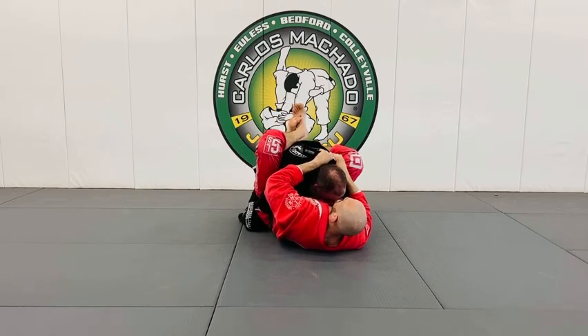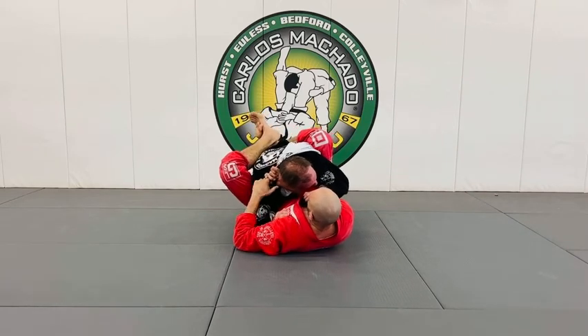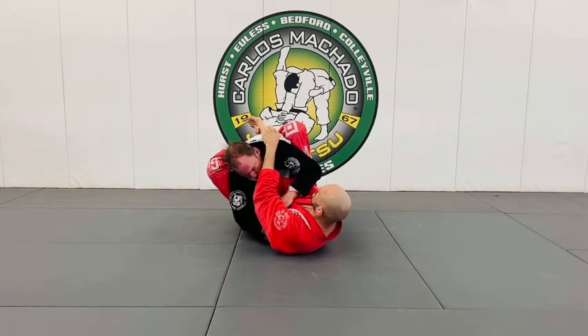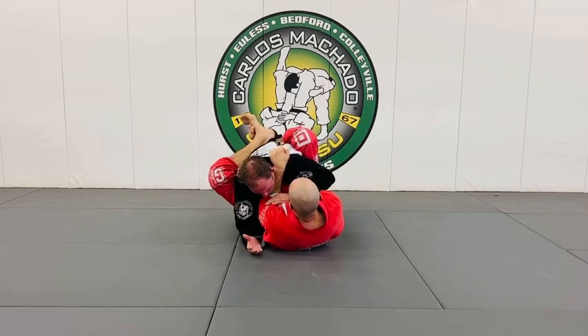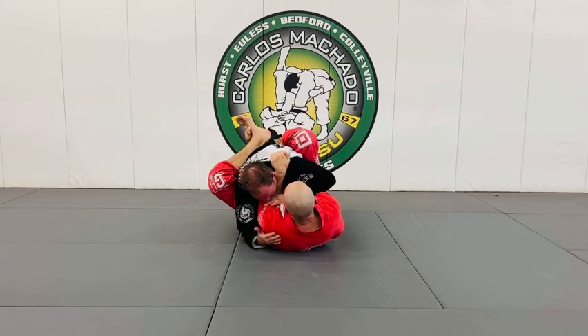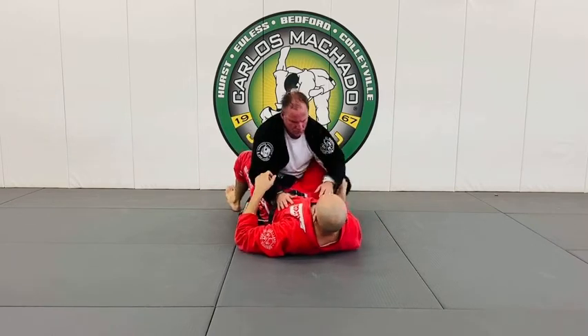Next thing I want to do is shift him over to my left. I'm going to feed this lapel tight here. Push him to the left, grab the same lapel, arms together in the neck, bend your elbows, and then you finish the choke. So you're breaking posture here.